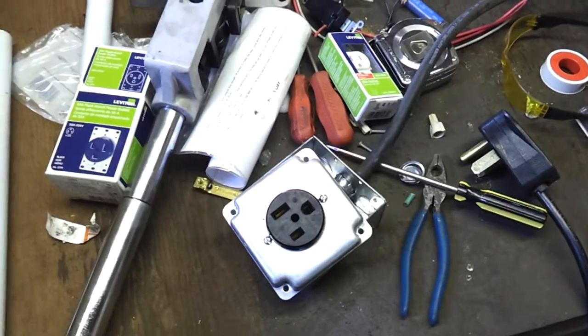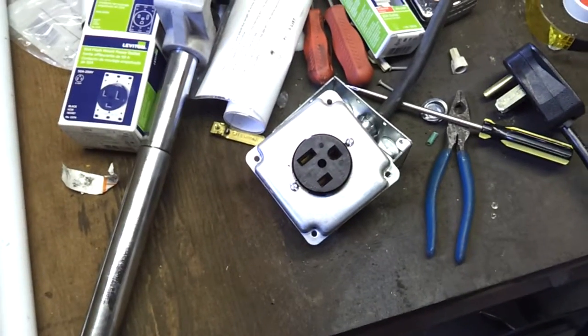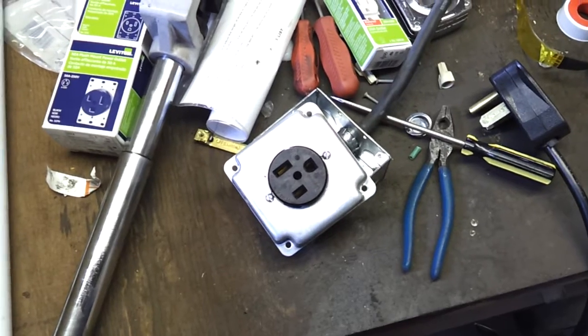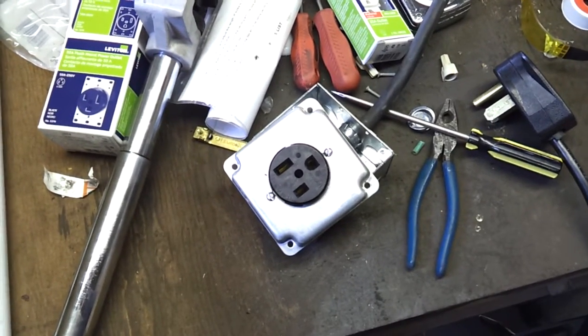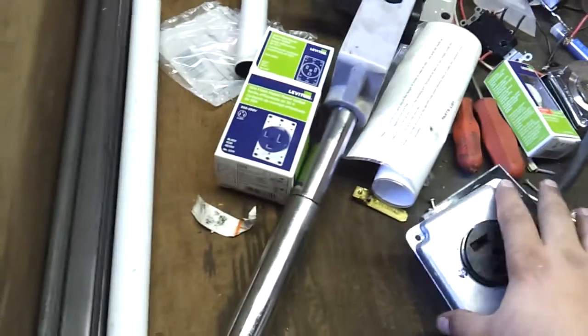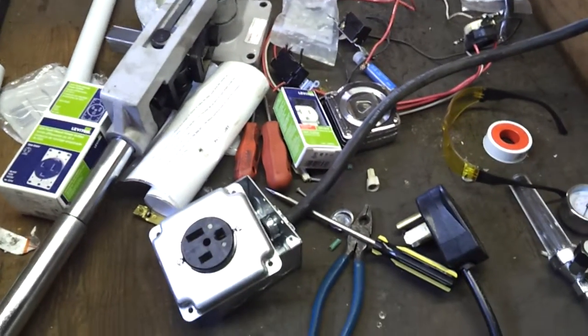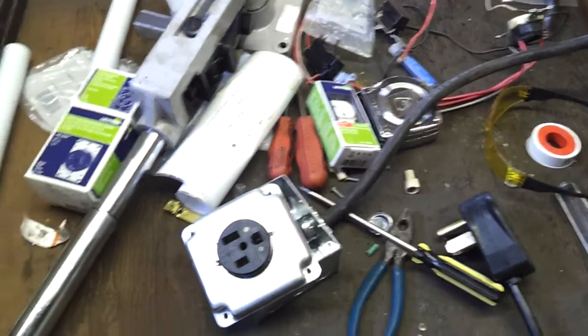I've got to make this one hopefully kind of quick. This is the third video in the series reviewing the Everlast iMIG 200 that I purchased right here. This is actually the review and setup — specifically the setup of the 220 outlet that I've run in my garage for this particular welder.